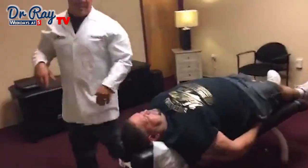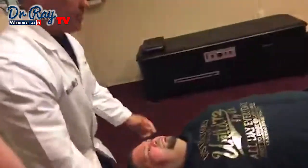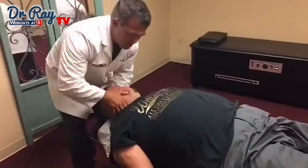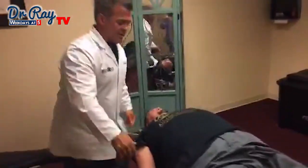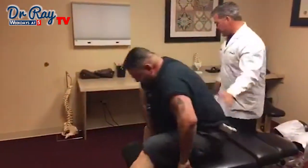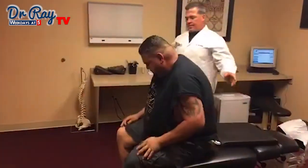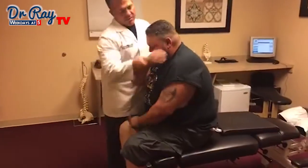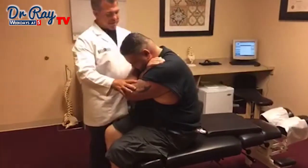Next we're going to adjust his neck. I'm going to lower the table down a little bit. Just a little lighter on this type of guy. Nice and light. Good. Come on up for me — sit on the edge. I'm going to bring your legs a little closer. One hand to your chin, down to your chest. I'm going to lay you back and pick you back up.